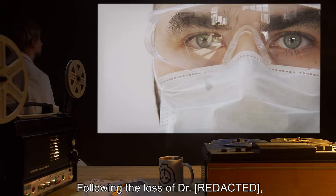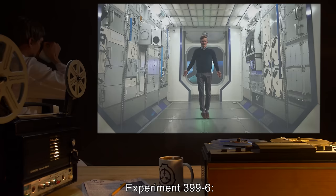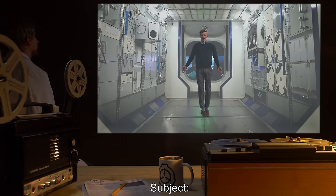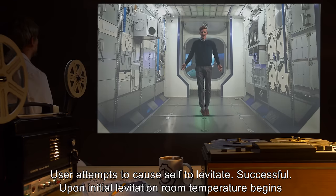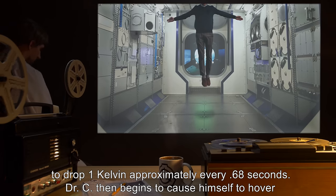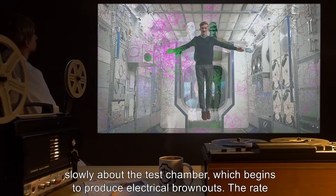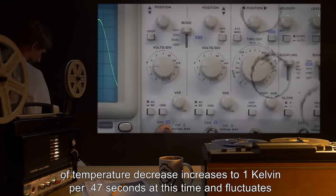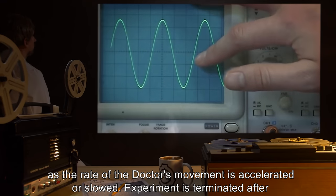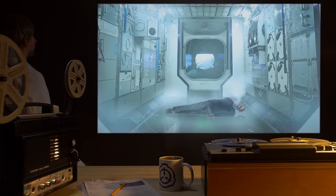Note: following the loss of Dr. [expunged], Dr. C requested and was granted permission to conduct the following test on himself. Experiment 399-6: Date [expunged]. User: Dr. C. Subject: Dr. C. User attempts to cause self to levitate. Successful. Upon initial levitation, room temperature begins to drop one Kelvin approximately every 0.68 seconds. Dr. C then begins to hover slowly about the test chamber, producing electrical brownouts. The rate of temperature decrease increases to one Kelvin per 0.47 seconds and fluctuates as the rate of the doctor's movement is accelerated or slowed. Experiment is terminated after room temperature drops below zero degrees Centigrade.